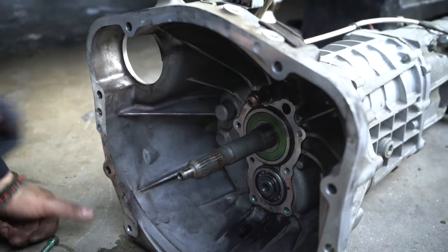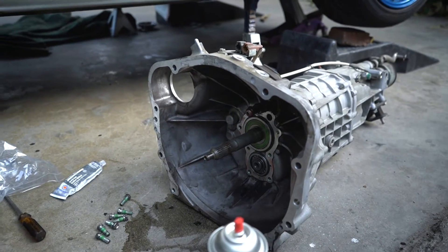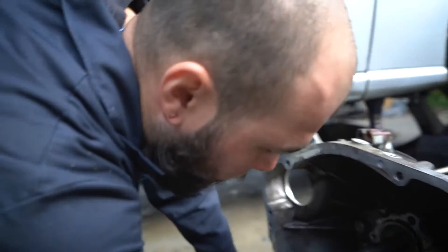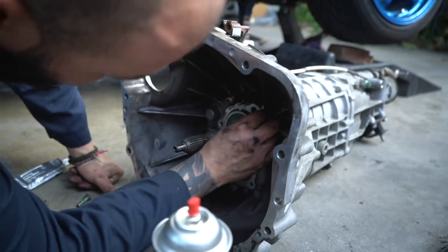Just dab some silicone on there. But you always have to clean the surface before you install silicone, otherwise it won't seal properly.